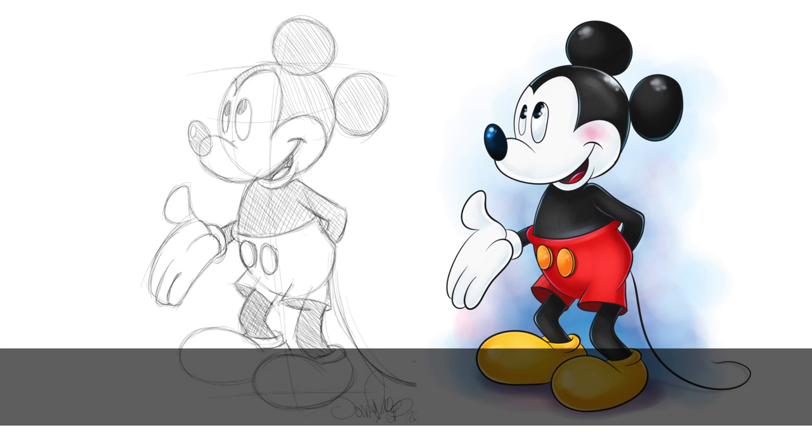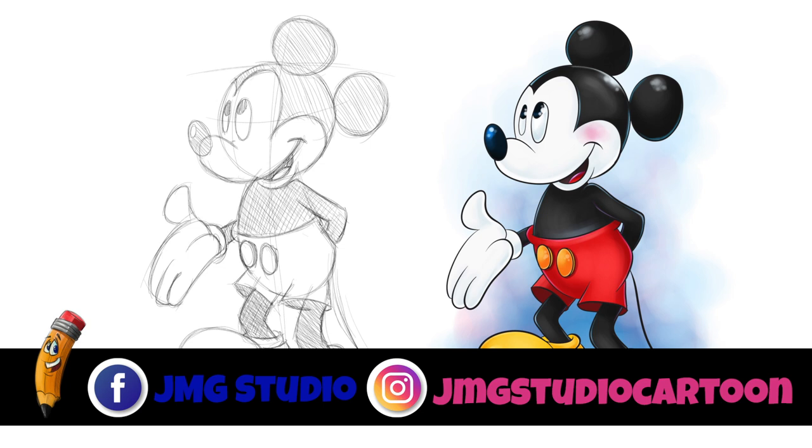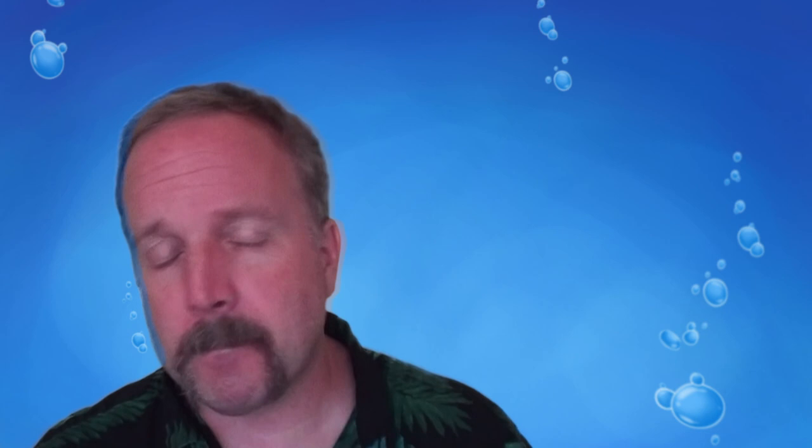Check us out on Facebook — that's JMG Studio — and on our Instagram account, that's JMG Studio Cartoon. I hope you enjoyed our video today. Make sure you hit the subscribe button so you can see all our old videos as well as the new ones coming up. Thanks a lot, take care.